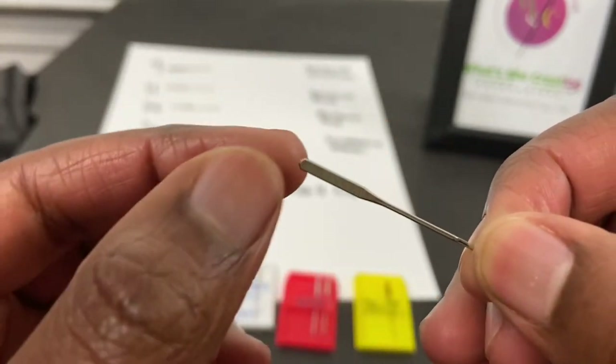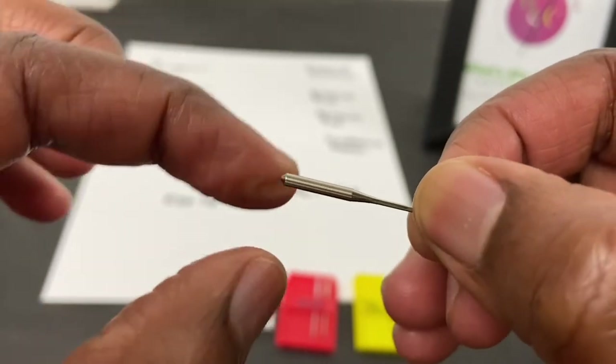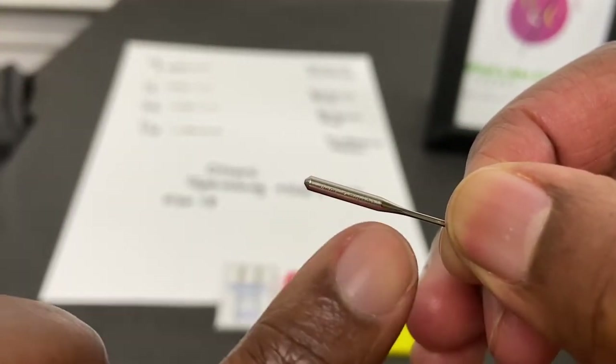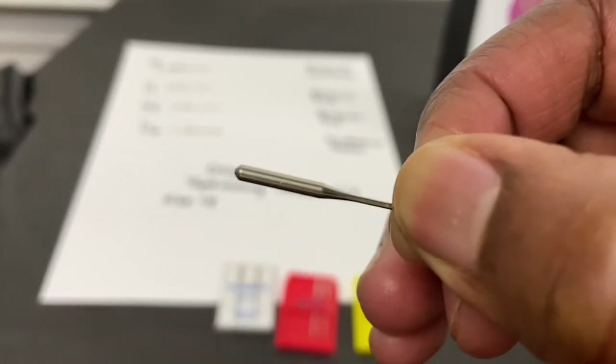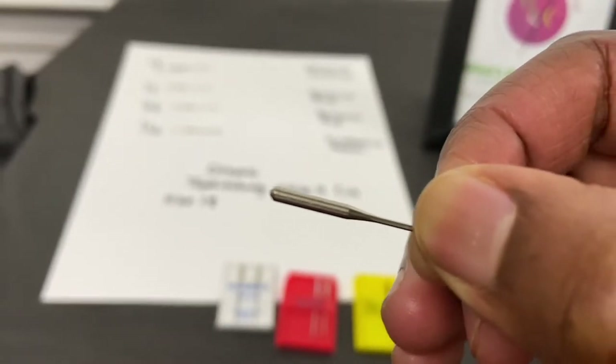At the top there is a flat side and then there is a more concave side. If you look at the writing on here it can tell you the size of the needle. I'm going to go over needle sizes in this presentation because that is what really matters.